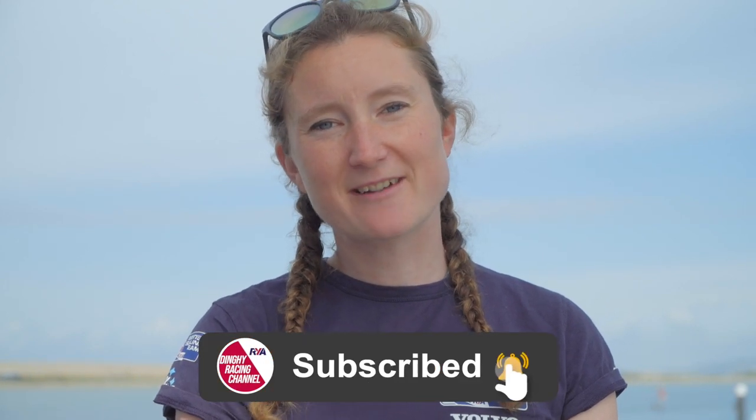If you'd like more dinghy racing tips, make sure you subscribe to the dinghy racing channel.